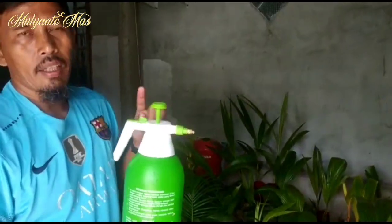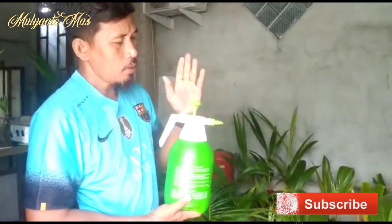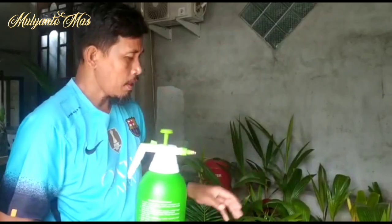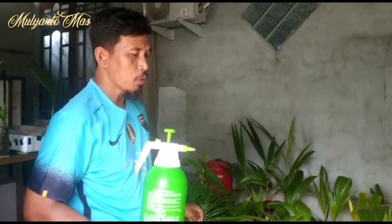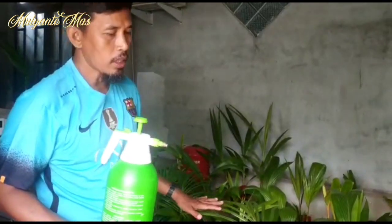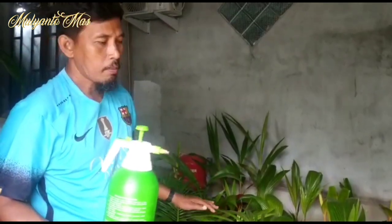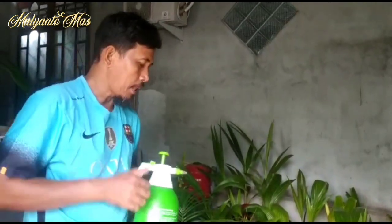This is the result of the mixture: 3 cloves of crushed garlic and 2 teaspoons of micin or Ajinomoto. The garlic functions to repel pests on the plant or on our bonsai, especially the white pest. The micin serves as nutrition for the bonsai leaves, and after spraying with micin the leaves will appear shiny and glossy.